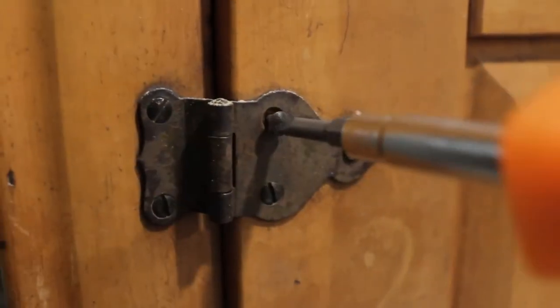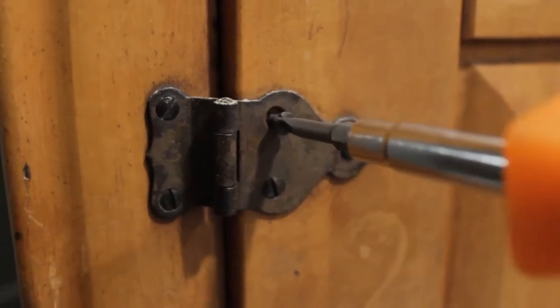Next I removed the door and the drawers for easier cleaning and painting.